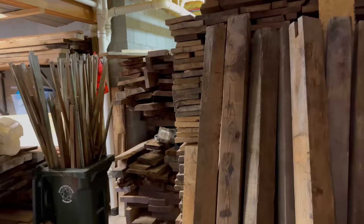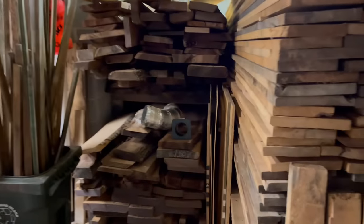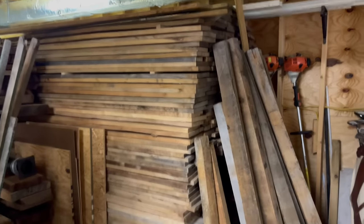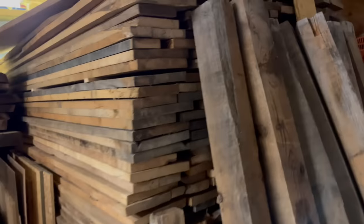You can't really ever get more space than you have — something about the universe, matter and stuff, you can't make more space. Also, if you're new to the channel, Jamie has a thing about collecting wood. On the other side of the wall in the basement there's lots and lots of wood — literally stacked to the ceiling.